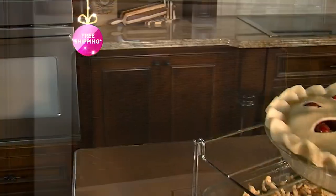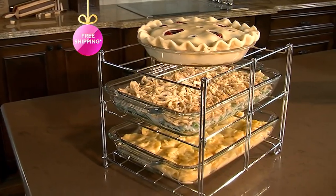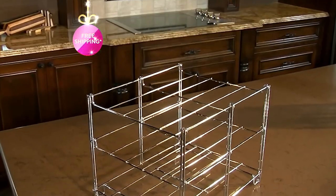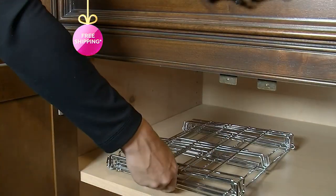Have you ever wished that you could customize your oven depending on what you're making? Have you ever wished that you could maximize that real estate inside your oven that it seems we never ever could? Now you can with the Nifty.